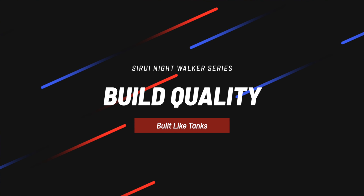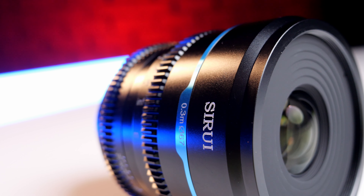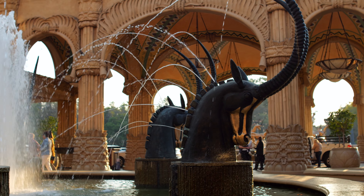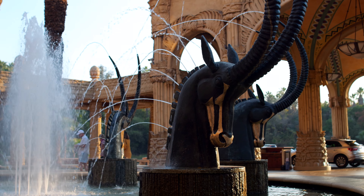In true Surae fashion, these lenses are built like solid heavy metal chunks. They're cold to the touch as they should be. This one specifically weighs in at 510 grams. The filter size is 67mm across the entire range — 24, 35, and 55mm — so you can swap your ND filters or polarizers between lenses without buying more. And because these go down to T1.2, if you're filming in daylight you'll need some good variable NDs.